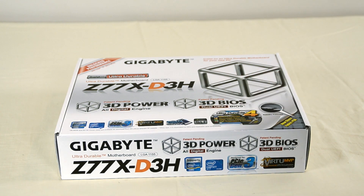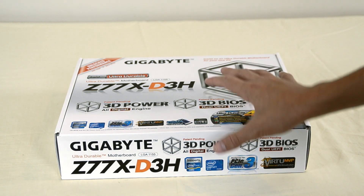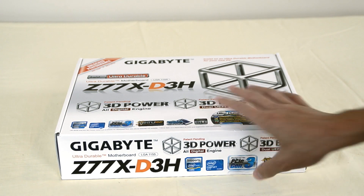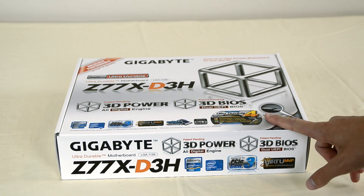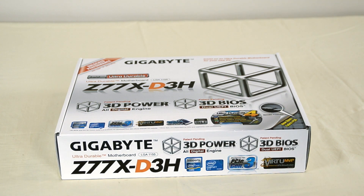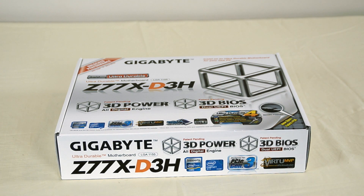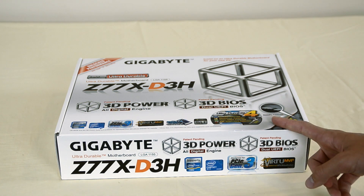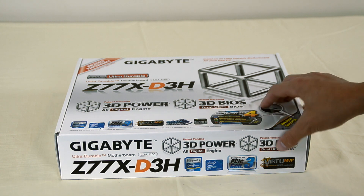In this video, I'm going to be unboxing my Gigabyte Z77X-D3H motherboard. This is the motherboard I chose, and I know it's not recommended for Hackintosh, but I'm not only running Hackintosh on it — I'm also going to put Windows on it. The reason I went for this one is, one, the price, and two, it came with free 8GB of RAM. I will sometime be updating to either 16 or 32GB, but as a starter I didn't want to dish out too much money. It came with RAM, which I unboxed in another video — you can check that out in the playlist.